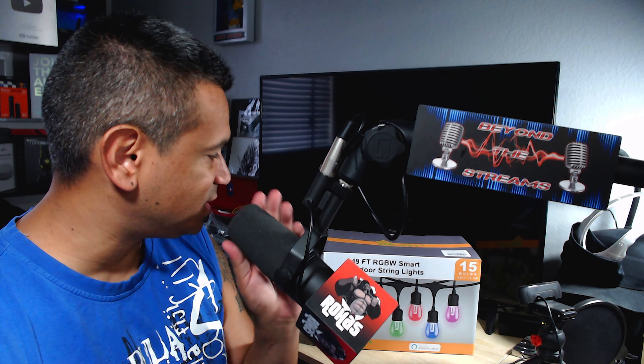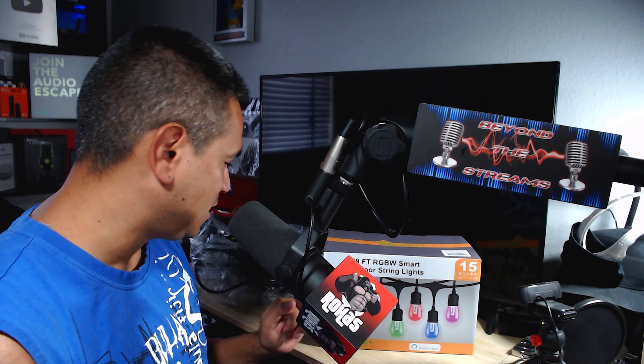We're back with some cool tech stuff. This is a 49-foot RGBW smart outdoor string lights set with 15 bulbs. We got two boxes and we're going to play with it and set it up.